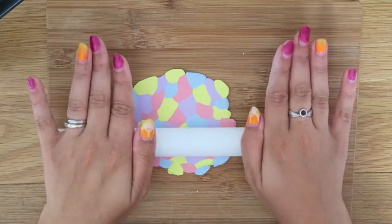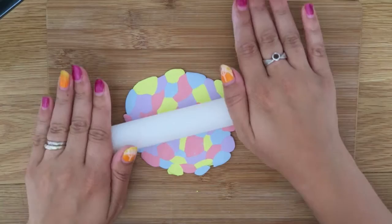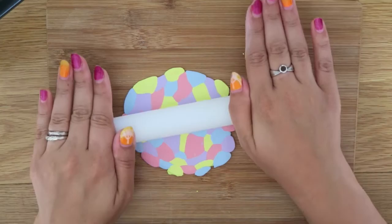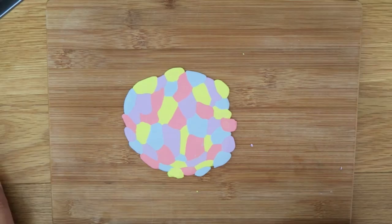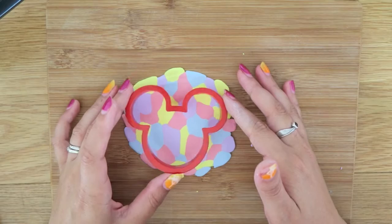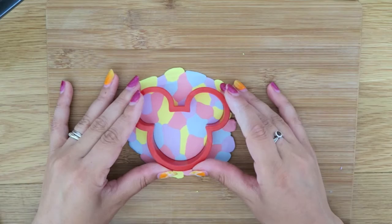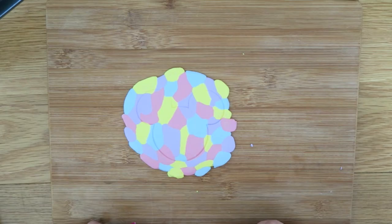Now what we're going to do is with our cookie cutter make a borderline — just a guideline mark. The reason we do this is because when we press the shells and beads in, it makes it spread slightly, so we need a border to go on, and then we'll press out the shape properly a little bit later. Find the nicest pattern and line up. We're going to push it in just slightly, just enough to make a mark, then lift it out carefully. As you can see, we didn't press all the way in — just enough to make a mark to use as a guide.